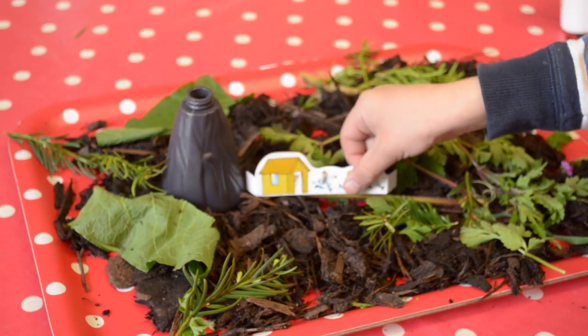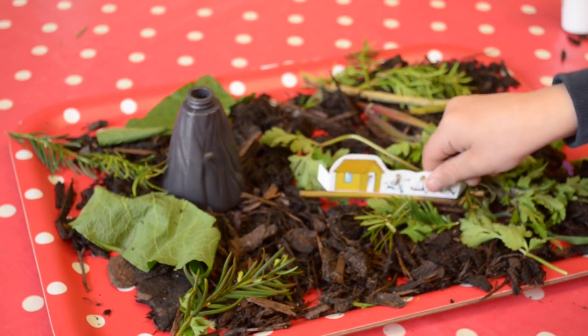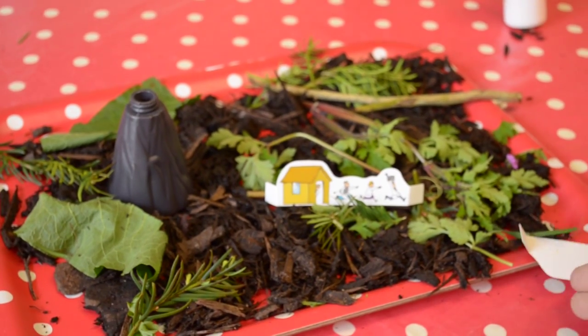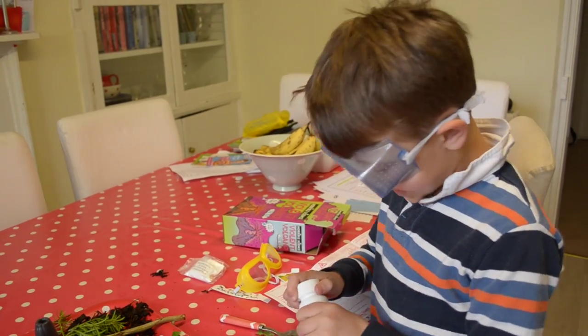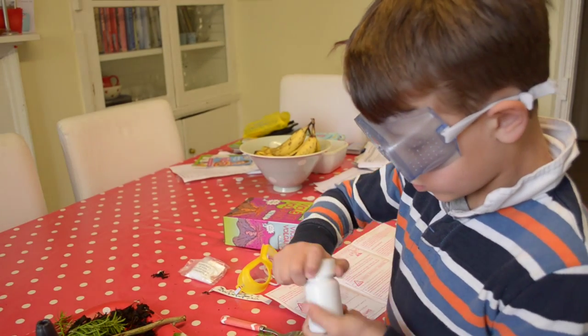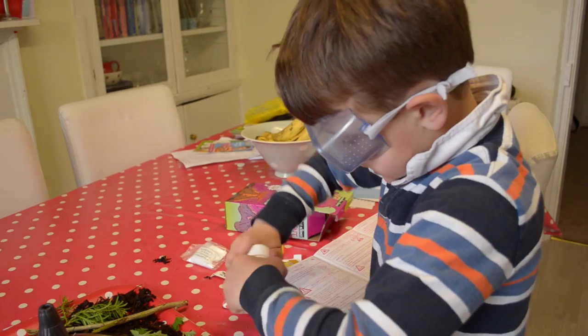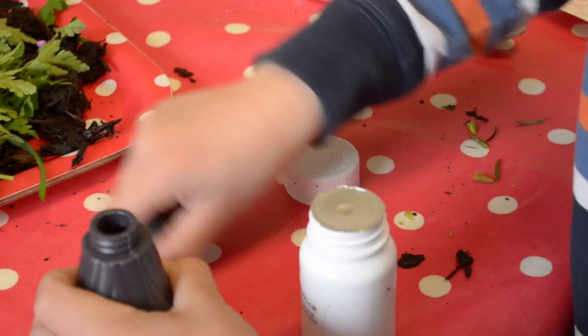Now position the mad scientists so that they are running away from the volcano. With your scene set, you pour all of the malt vinegar into the base of the volcano's screw lid.